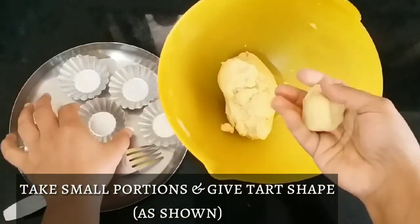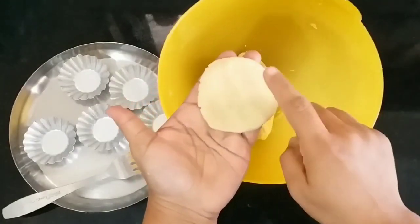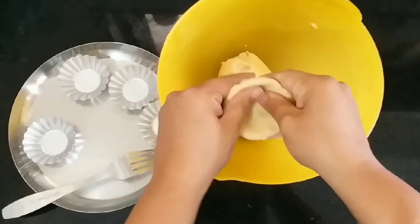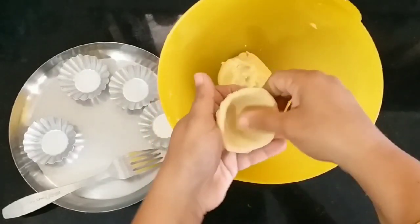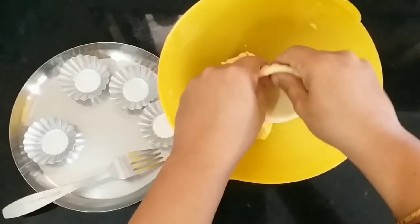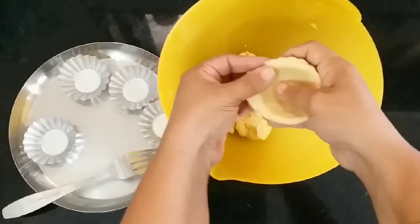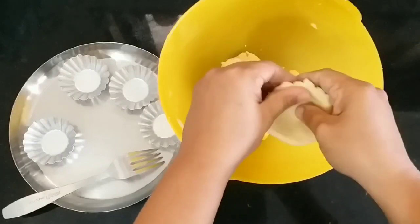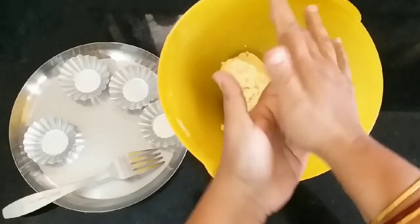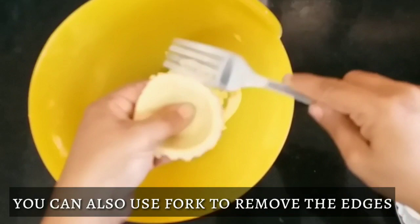I have greased this tart mould with butter. Now flatten the dough — it should not have any cracks. Gently put it over the mould and with your thumb and finger, start pressing inside. Gently do this; you should never end up making cracks in it. Give a little pressure towards the edges and remove the excess dough. You can also cut the edges with a fork.